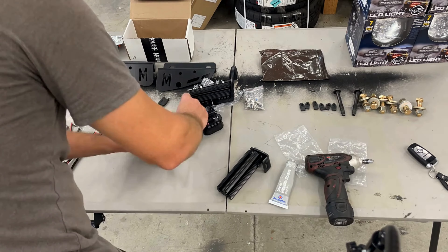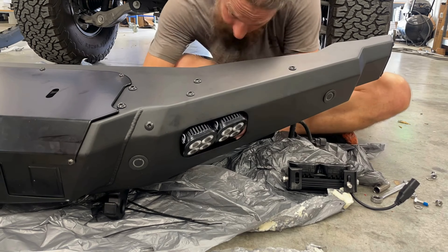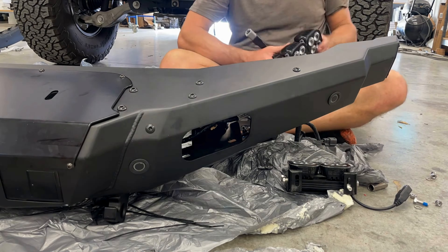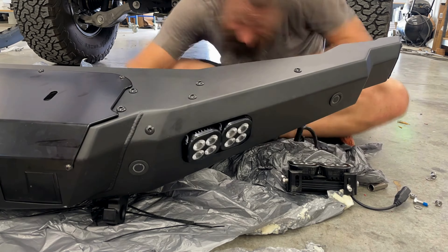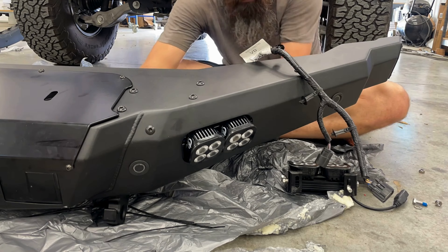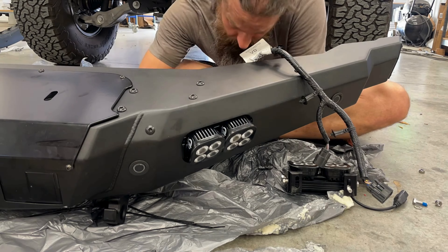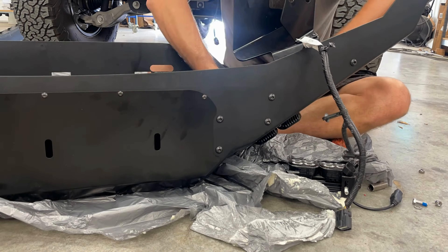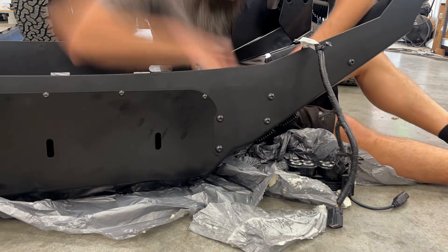I made the mistake of not completely watching the Maxlider video and tried to install the bracket with the pods already installed, because that seemed like the most logical thing to do. I can assure you it was not. On the other side I learned my lesson and did it in a way that took a lot less time and was a lot less frustrating. Lesson learned.